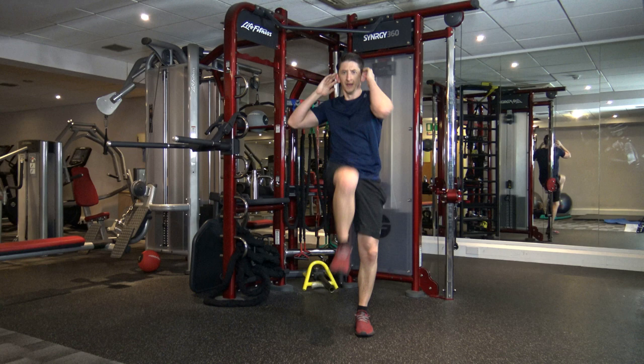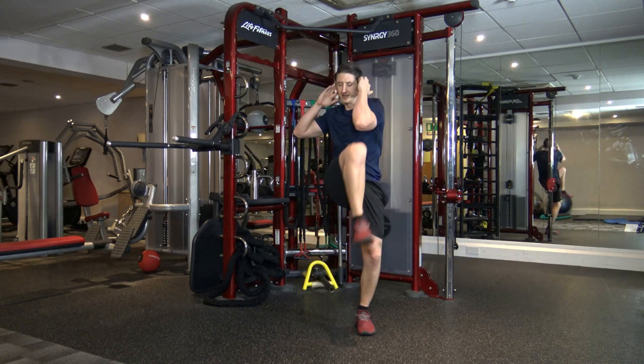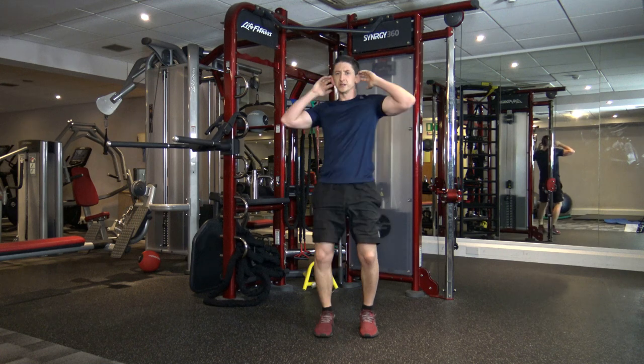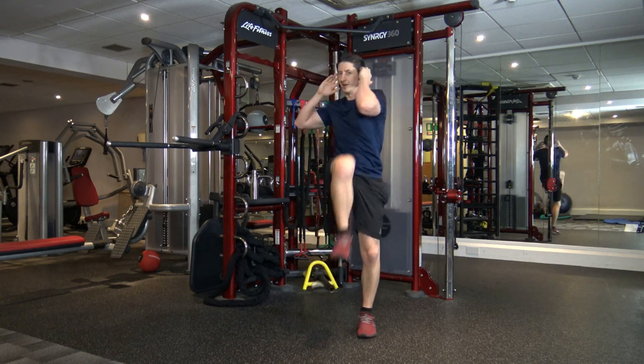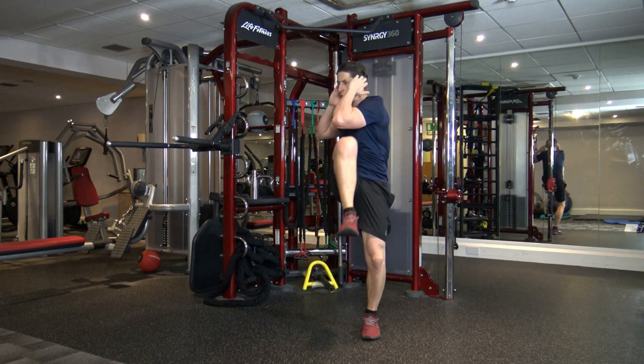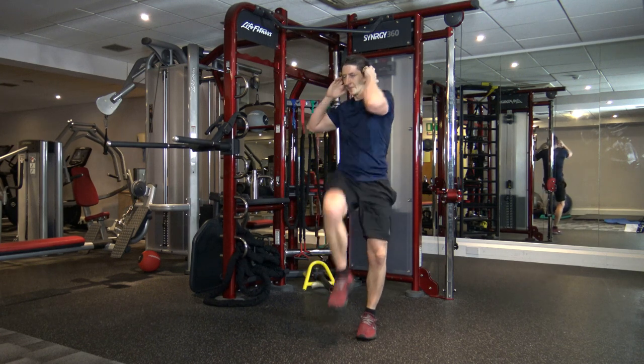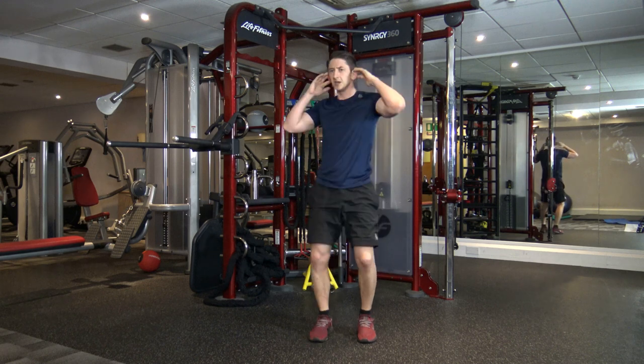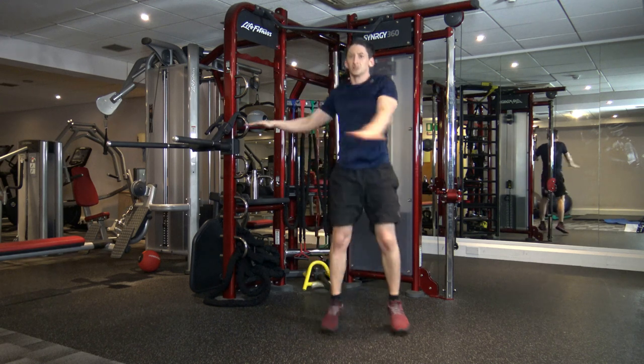Decent, guys, well done. Halfway through — we've got jump twist next. Ten seconds left. Good stuff. In five, four, three, two, and one. Jump twist.